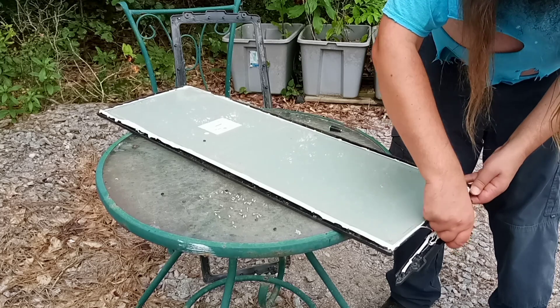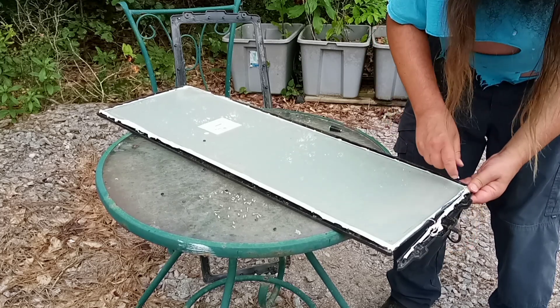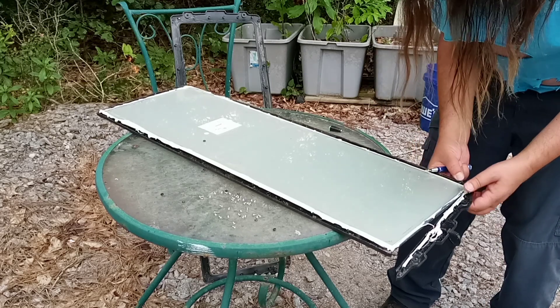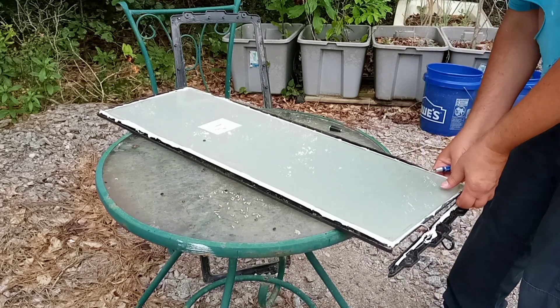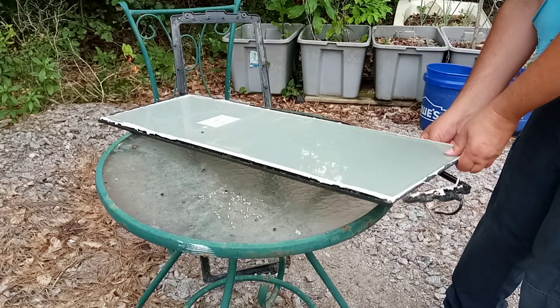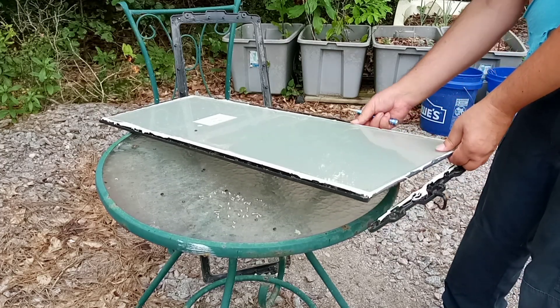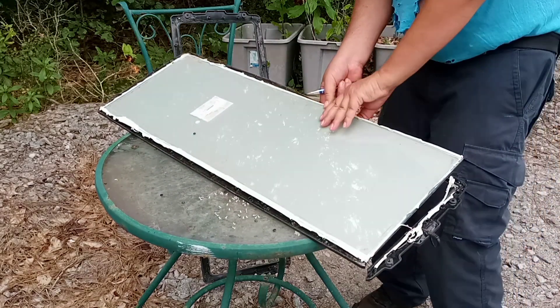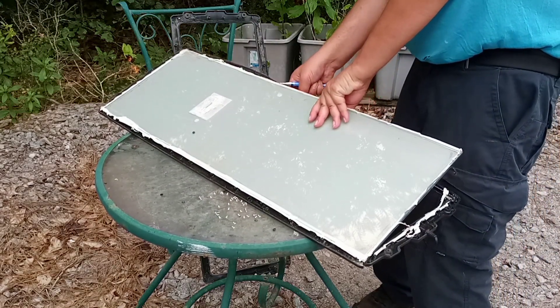Yes, that's coming off — maybe I don't need to pause the video. That's coming now. The glass is rather thicker than I thought.